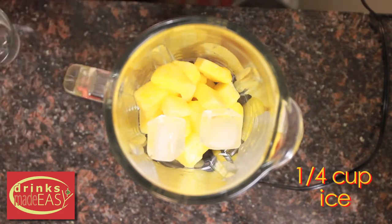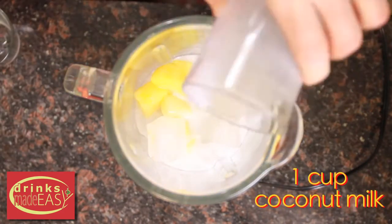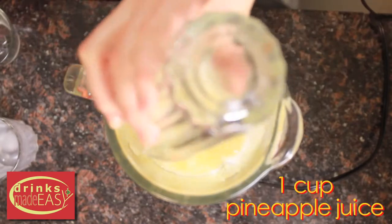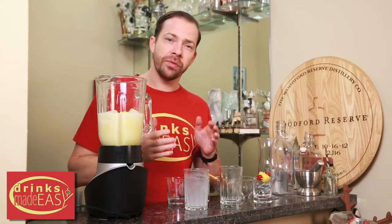Over that, we're going to pour eight ounces of unsweetened coconut milk and eight ounces of unsweetened pineapple juice. This is where you can decide whether or not you want to add any sugar — anywhere between one to three tablespoons of brown sugar is what we recommend. We're adding one.